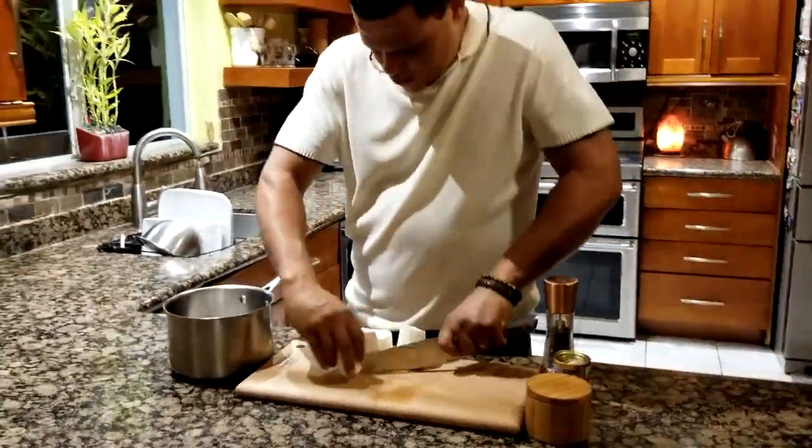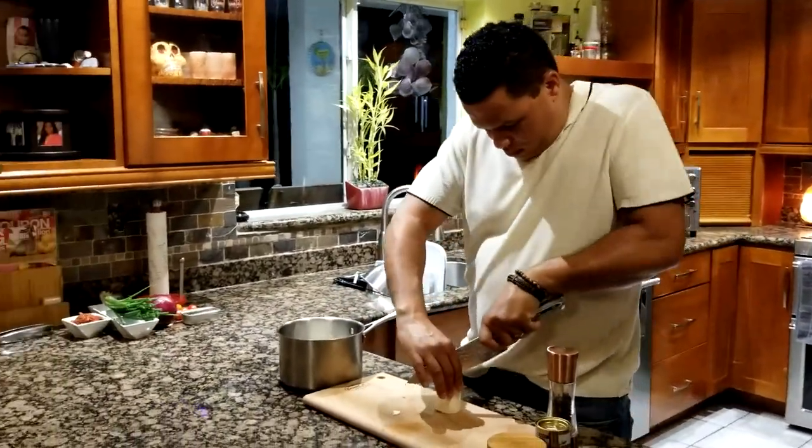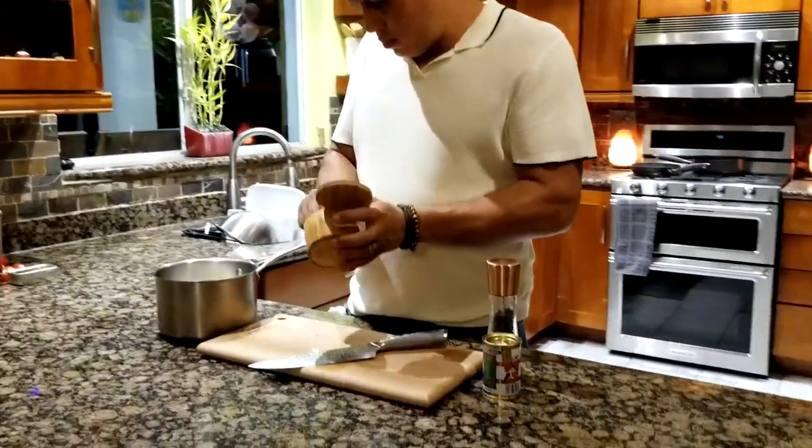This is a meal you can make any time — breakfast, lunch, or dinner. It's very cheap to make and you can elevate it to be a gourmet dish.